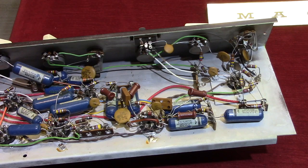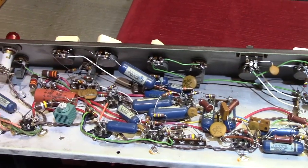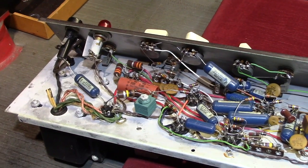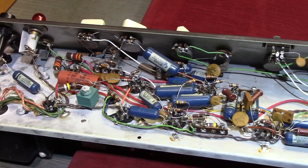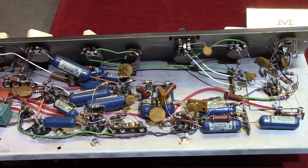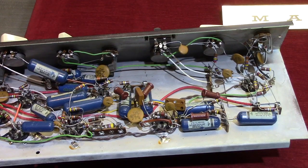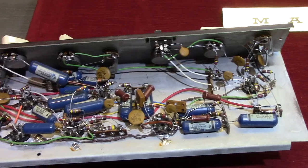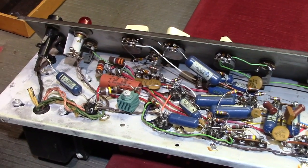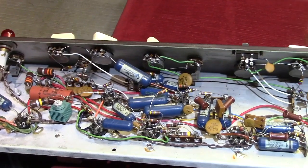Then later on, Marshalls in the early 70s went to a printed circuit board or PCB configuration. Does one sound better than the others? No. Electrons don't care. I've said this repeatedly in my shop. The designs differ in other ways that do make a difference — how all these components are laying in here in the point-to-point design at different angles and different spacing to the chassis all does have a slight effect on the tone of these amplifiers.